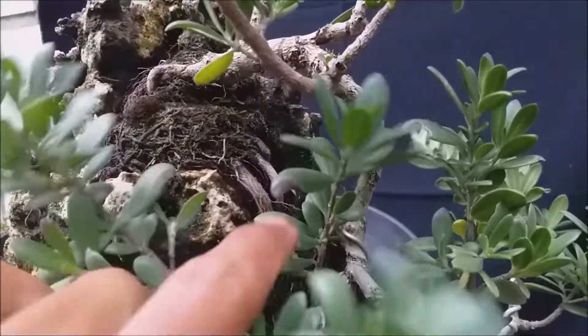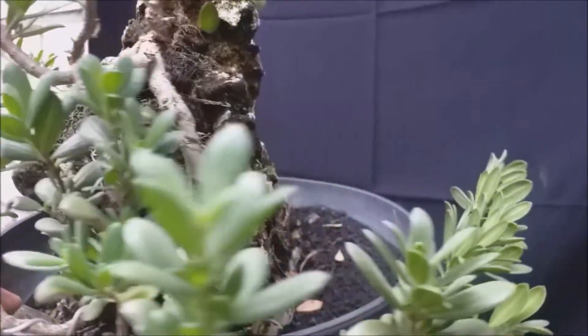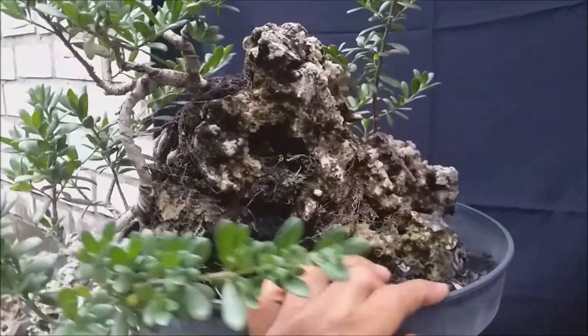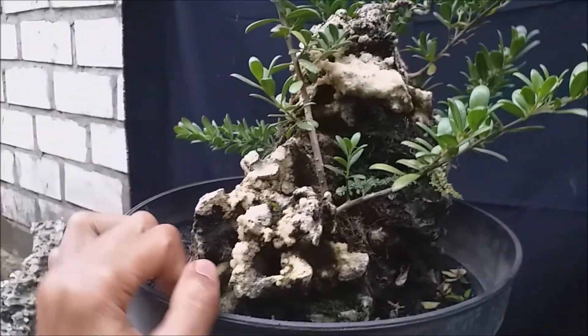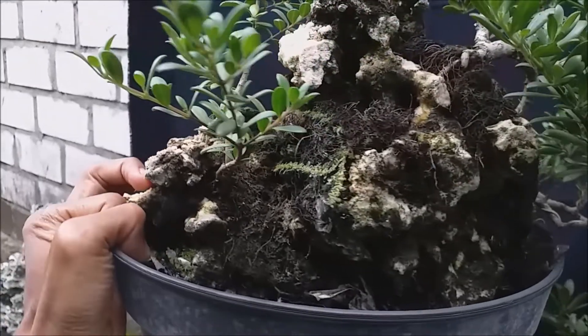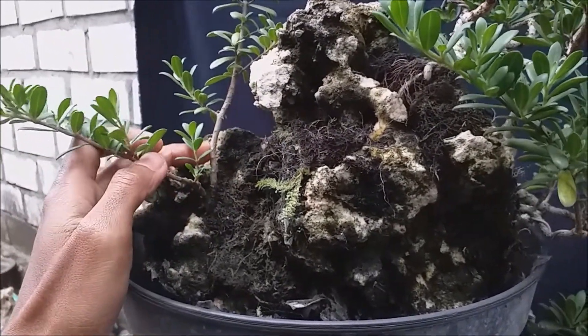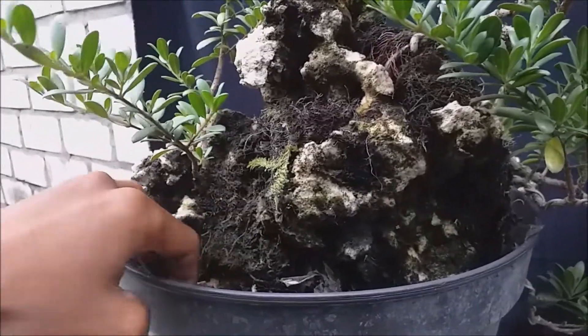Akarnya sudah ke bawah. Dan ini bahan bonsai yang dari semai biji — saya taruh di sini sejak kecil dulu, ini akarnya sudah tumbuh ke bawah juga.